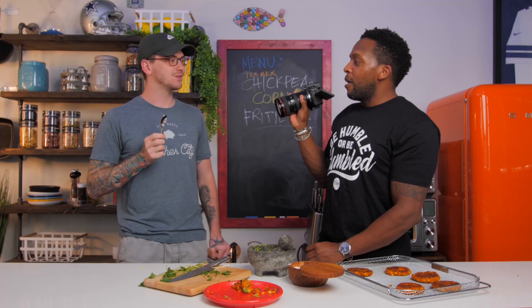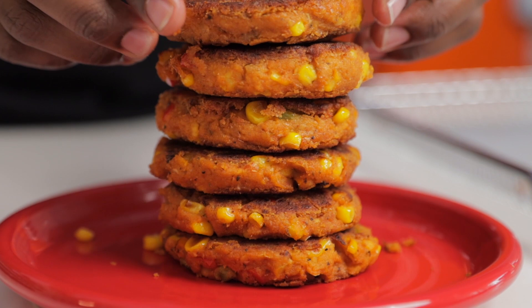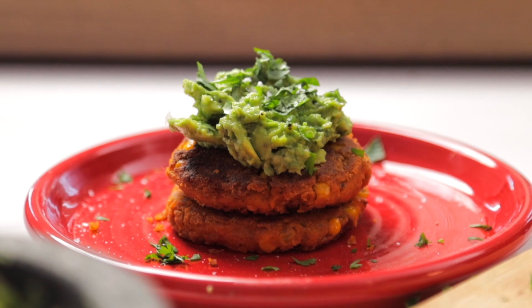All right, guys, that is it for today's video. I hope that you enjoyed it and I hope you enjoyed this recipe. I did my own spin on a Tex-Mex inspired chickpea corn fritter slash patty. Comment below how you would maybe change the flavor profile — whether you want to do something Asian-inspired or Mediterranean-inspired. Share your ideas below. If you like videos like this, smash that like button, subscribe to the channel, and ring that bell so you can be notified every time we post hot new food content. Thank you all so much for watching. Until next time, keep it healthy but never, ever boring. Boom! Bye, y'all.